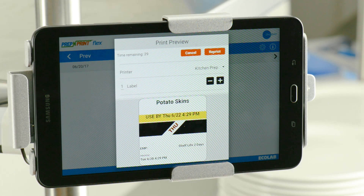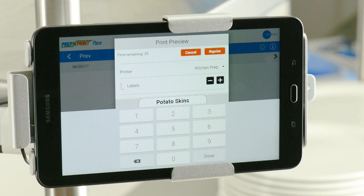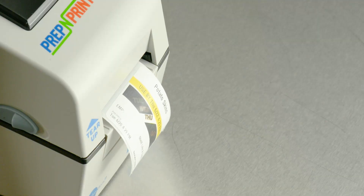A preview of the label you selected will pop up on the screen. Use the minus or plus icons to enter the quantity of labels you want to print, or tapping the Number of Labels field brings up a number pad. Type the number of labels you need and tap Done. Press Reprint and you're done. You've successfully reprinted a label.